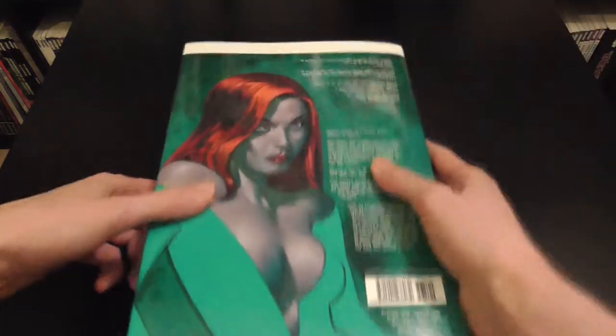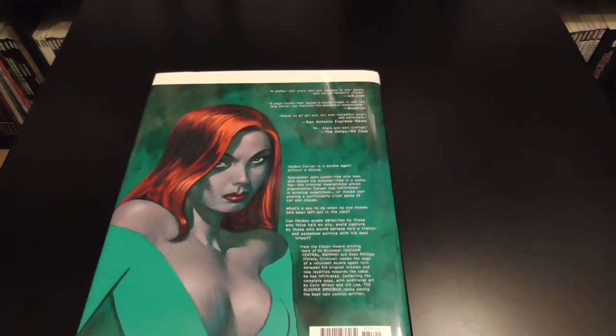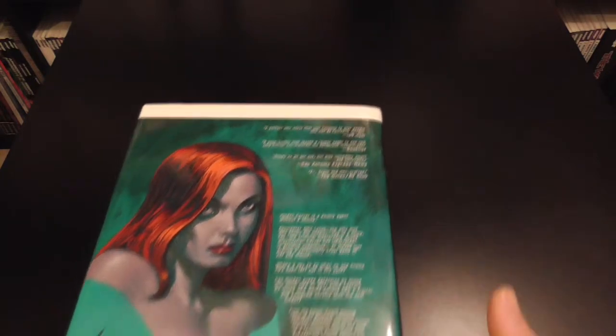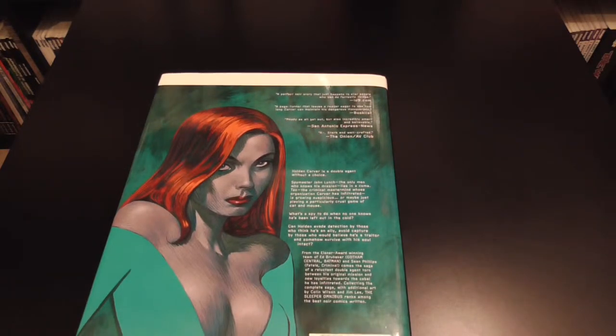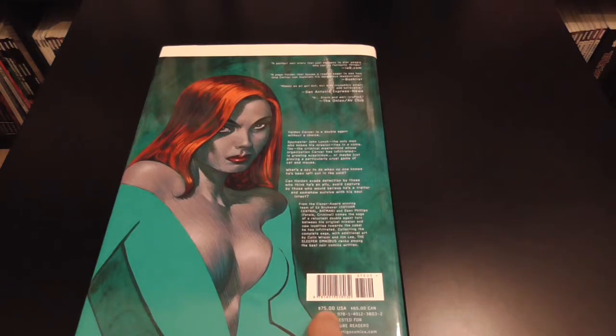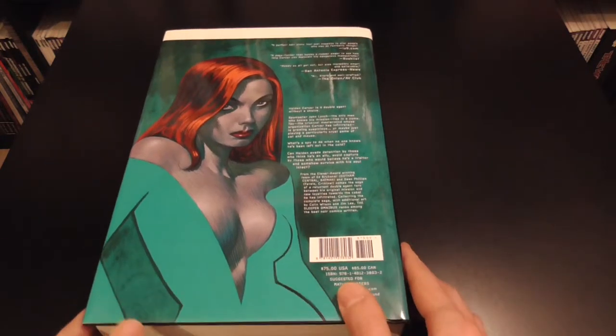On the back we have an awesome drawing of Miss Misery. We've got a few more quotes and a bit of an overview of what the book is about, along with some of the writers. This was quoted as being $75 US and $85 Canadian, and is for mature readers overall.